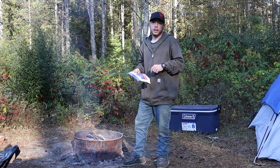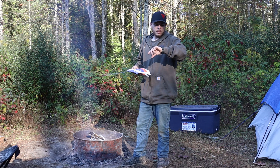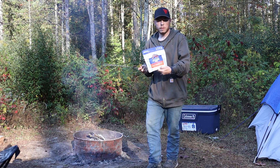What's going on fellow hunters, welcome back to the channel. It's day four of our hunting trip and our food supplies are getting a little low. It's about 9:30 in the morning and I'm gonna try cooking up some of this chicken fried rice from Mountain House.